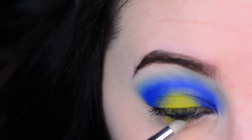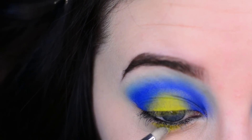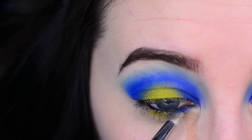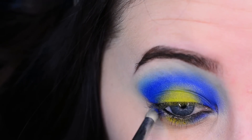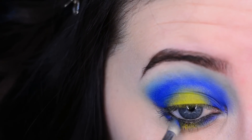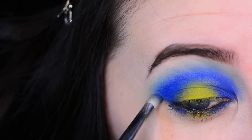Now with a pencil brush I'm going to mirror the effect of my upper eyelid and apply Thrash right underneath the center of my lid. Now I'm taking Chaos on that same pencil brush and putting it on the outer and inner part of my lower lash line. I'm really smudging that into the lash line and connecting it with the upper lid as well.